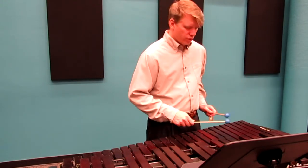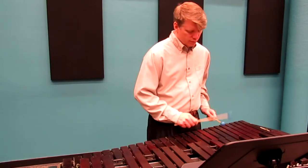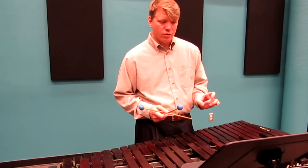The other roll in measure 39 goes from an E to an F. I would practice that several times — four quick notes for those eighth note rolls.